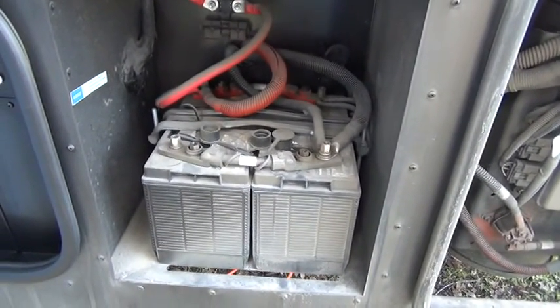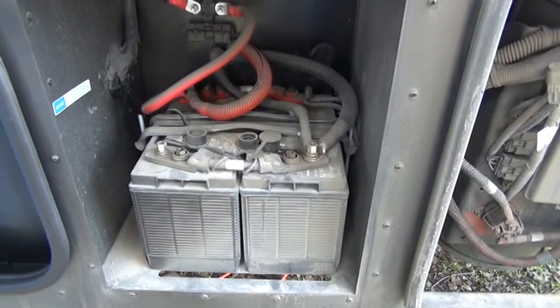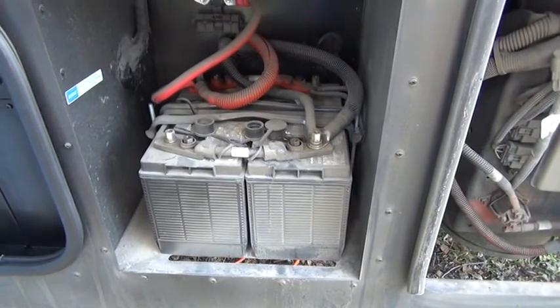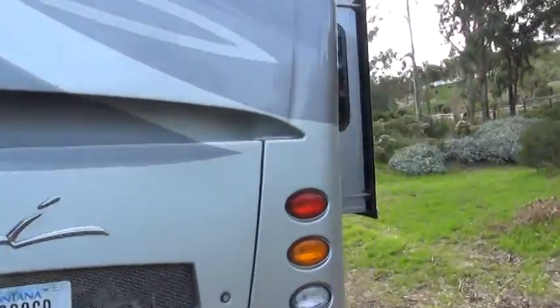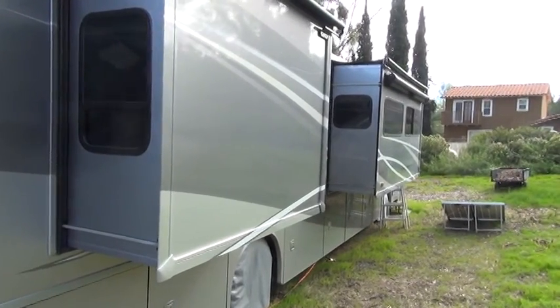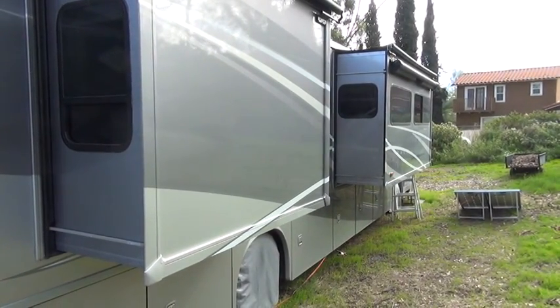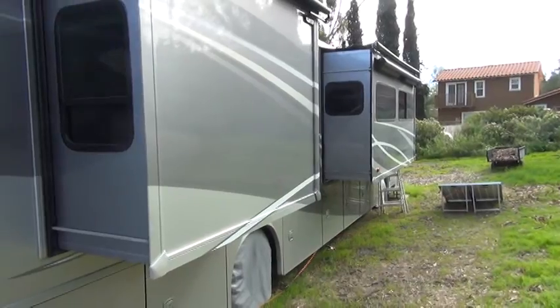The chassis batteries, in addition to being used to start the engine, are also used to operate the hydraulic leveling system and the slides — like this slide here, which slides out. On this side there are two slides. It also powers the gauges and everything on the dashboard, the step well covers, and a few other things mainly at the front end of the coach around the dashboard.